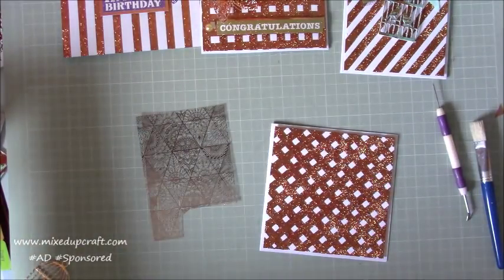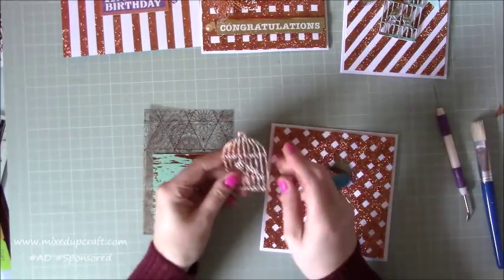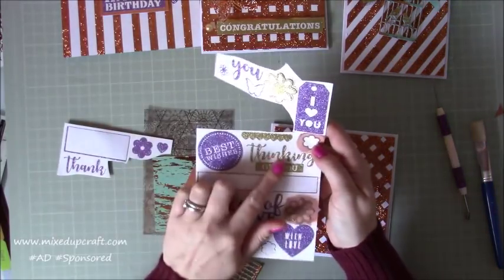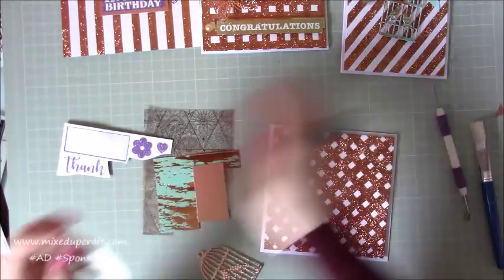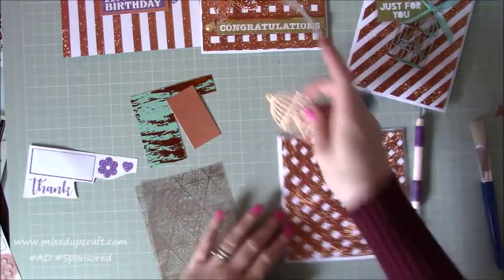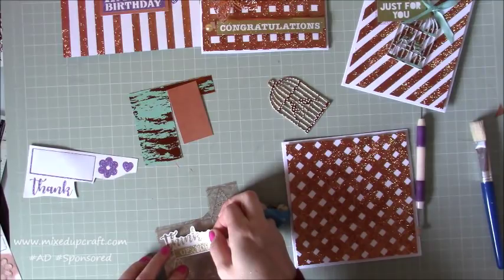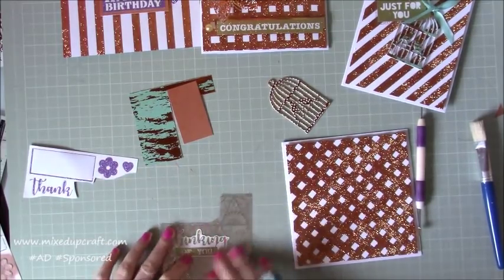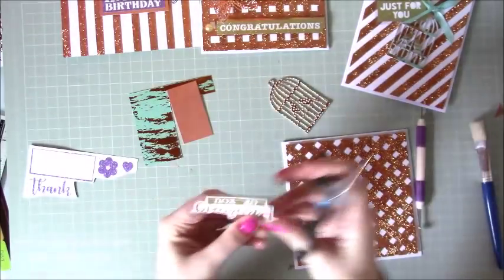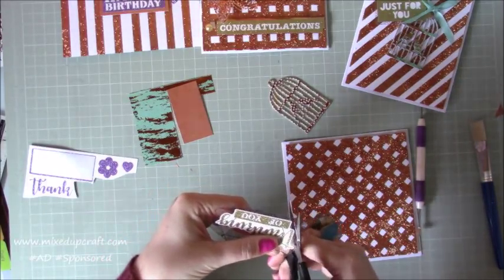I've literally got scraps here - a little piece of acetate, this little piece and this little piece. I've die cut the birdcage and the sentiment I want to use from the stickers is 'Thinking of You.' What I've done on this other card is stuck the sticker mounted on a piece of acetate, and I'm going to do the same - then fussy cut around it, giving myself about a one-eighth of an inch border. It gives a really nice effect and just frames the sentiment beautifully.